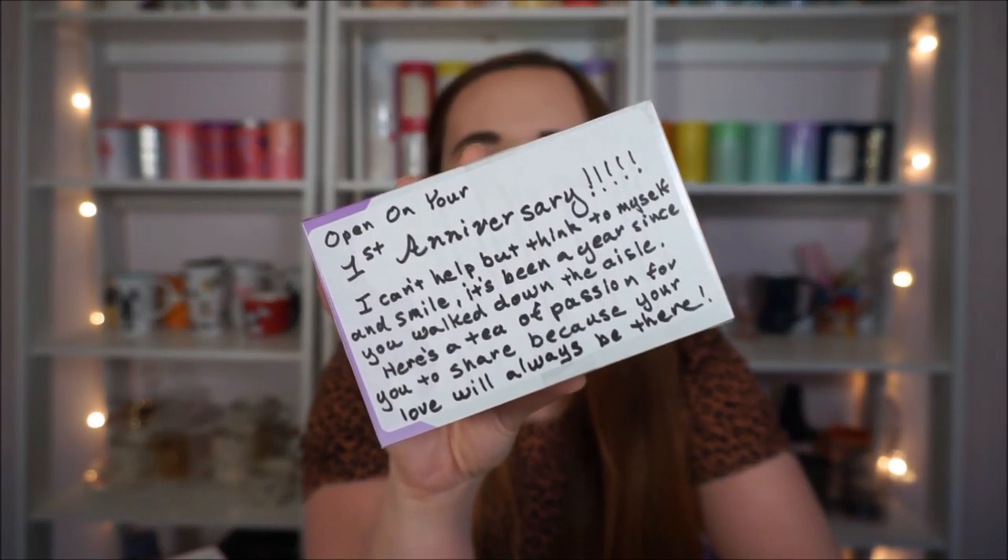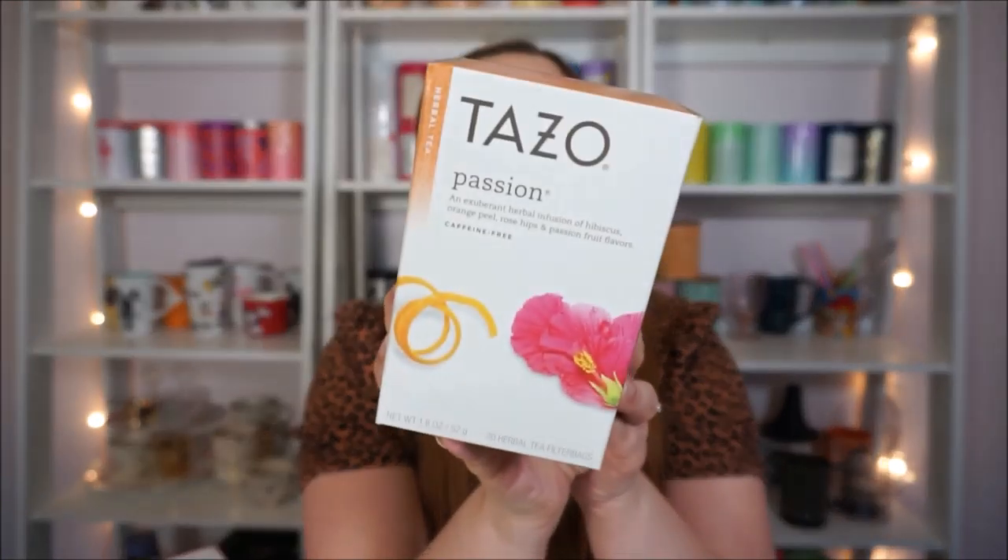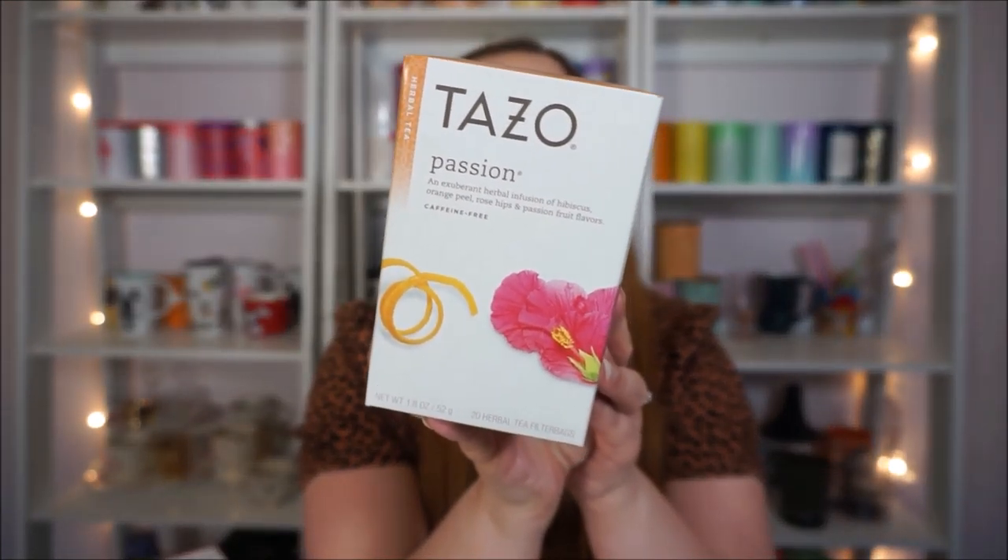At my bridal shower my friend Carrie did this really sweet thing where she got me teas to open at different events in our marriage. This one is to open on your first anniversary — we just celebrated our first anniversary so we're going to have to crack this open tonight. This is Tazo Passion. It has hibiscus, orange peel, rose hips, and passion fruit flowers. I'm looking forward to trying this one. She wrote these cute little poems — it's just adorable, I really loved that.